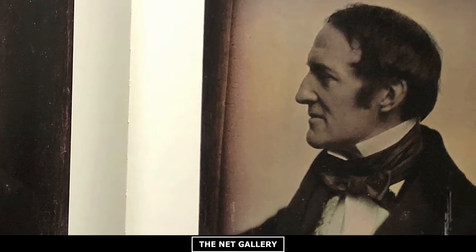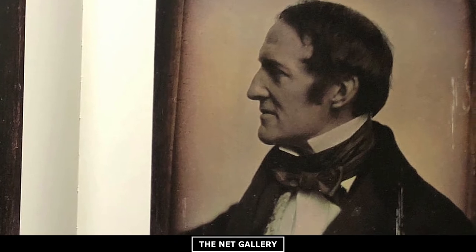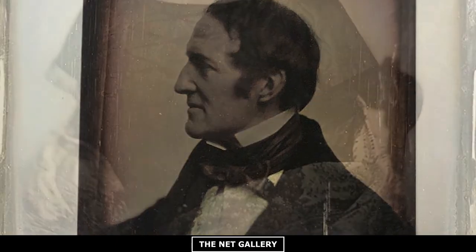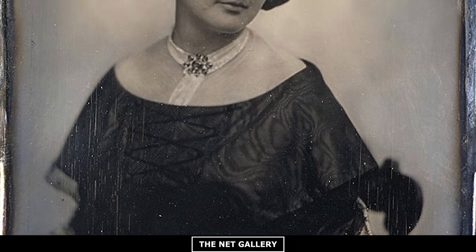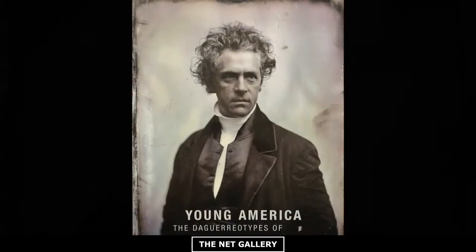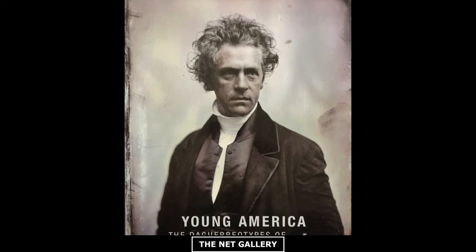Sometimes I would just open any page and look at those people, how they look. They all seem very magical because the daguerreotype technique is so far away from the digital time that we are living in now. I like it — I think it's very inspirational. I don't know how to explain it, but it just feels good to look at it.